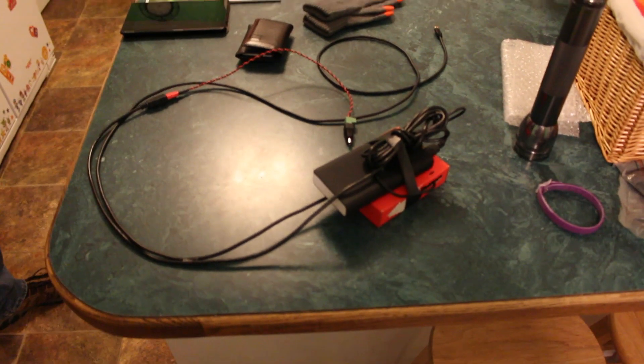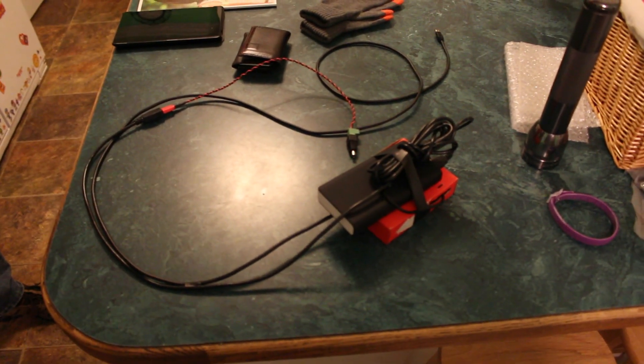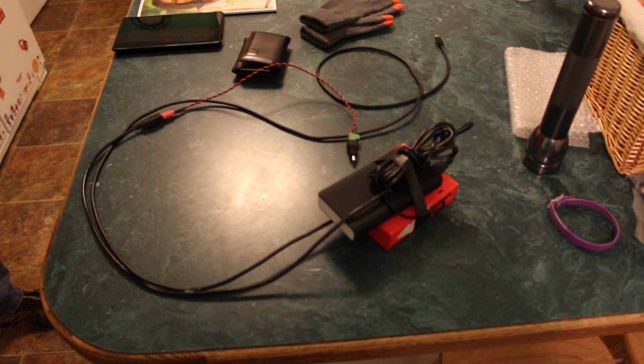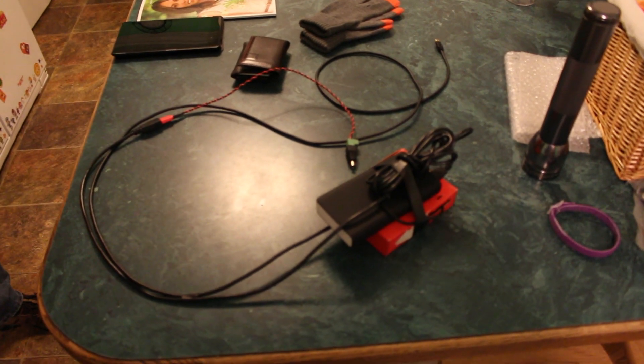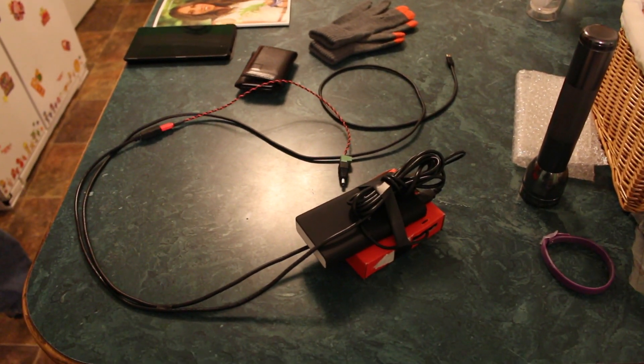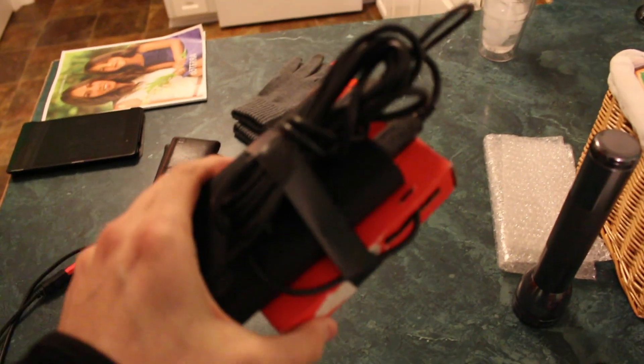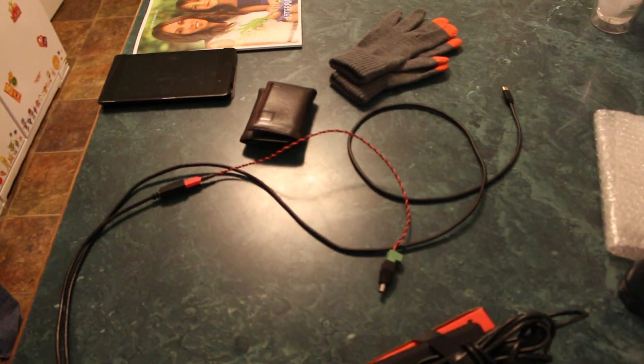All right everybody, so it is two days after we last met and we saw the setup. We're getting ready to actually show you what we were going to do with that stick with a whole bunch of lights on it, the Raspberry Pi, and the battery. What we have here is all of that taped together with some wires coming out at the end.